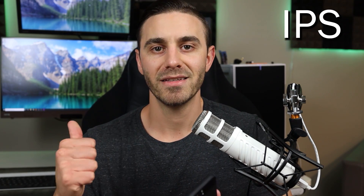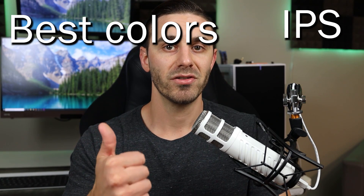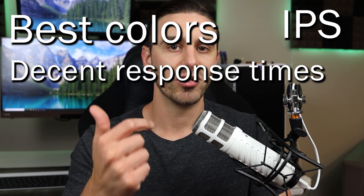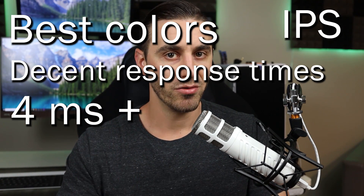Generally speaking, there are three types of monitors out there: IPS monitors, TN monitors, and VA monitors. I started with IPS monitors because this monitor I'm reviewing is an IPS monitor. IPS monitors are generally categorized by having the best colors, the best contrast, great resolutions, and generally a response time of four milliseconds and higher. So when you think of IPS monitors, they have the best colors — they look the best — and good response times of four milliseconds and up, but not the best response times.